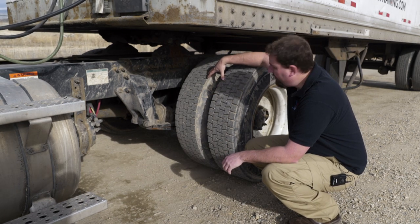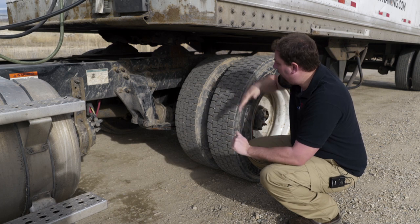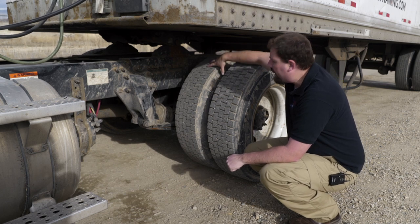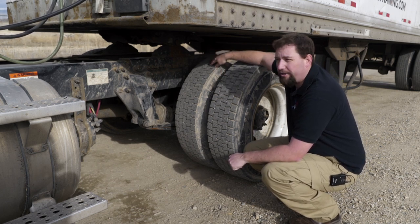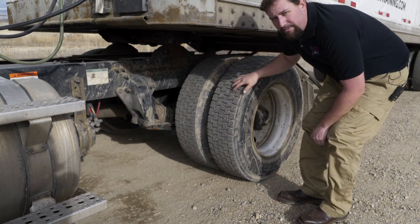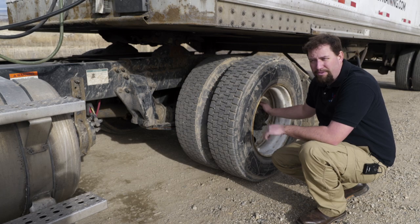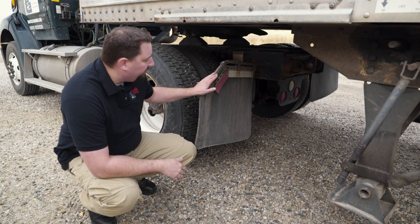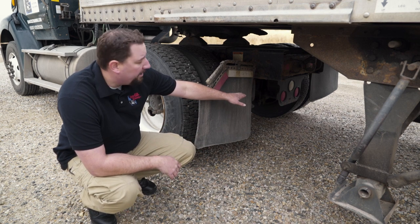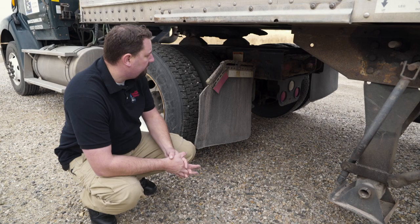Next move on to the duals — look between the duals for any debris or spacers, make sure the rims are seated together properly and the tires aren't touching each other, which would indicate low tire air pressure. The tread depth is different on the drive axle — we only need 2/32 of tread. The rim, tire, hub, and lug nuts are checked the same as the front. At the rear of the truck, make sure mud flaps are securely fastened and no more than ten inches off the ground. Also check the lighting at the back, and from here you can look up into the fifth wheel to check the kingpin and locking jaws.